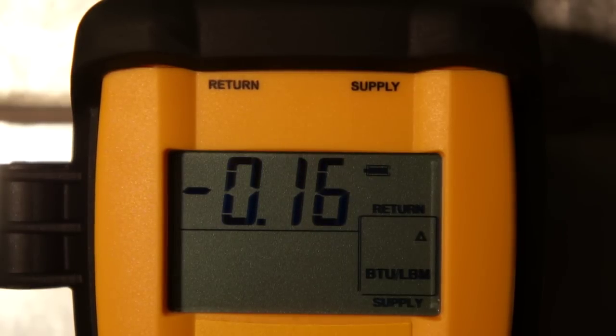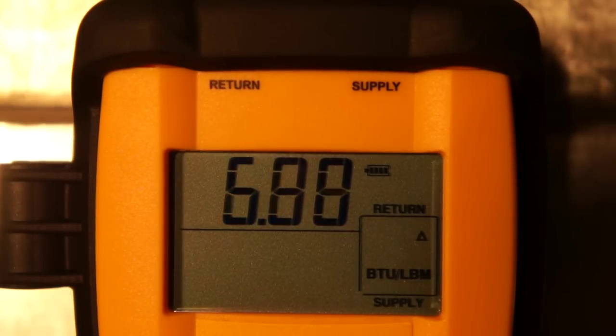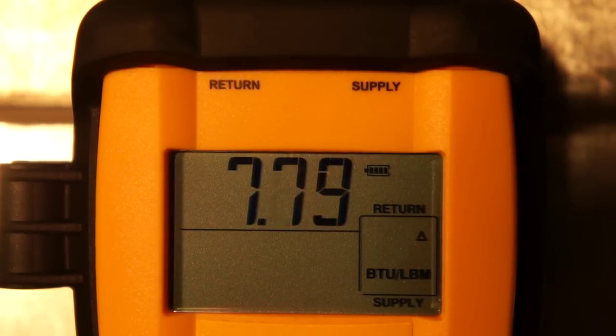We're going to go ahead and turn on the cooling and take a look at the differential enthalpy. You can see very quickly as the cooling coil cools off that the change in BTUs across the coil is changing very quickly. This is an ECM motor, so it's ramping up slowly. That's why we're seeing this pretty substantial change in enthalpy. We'll see that drop back down as the blower gets up to speed. This is a two-stage appliance, so we're on second stage right now.